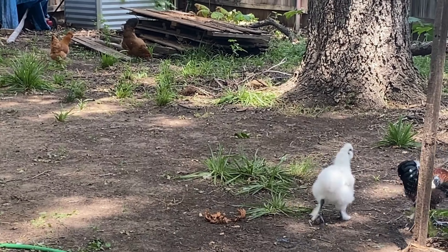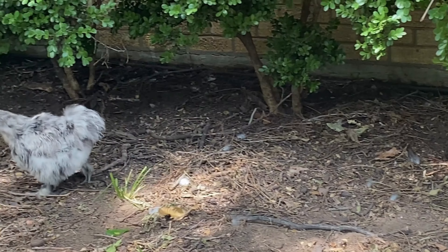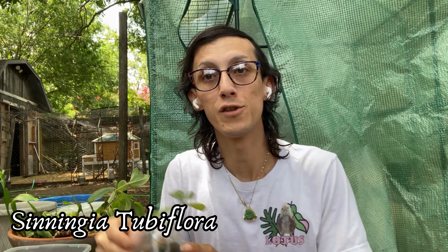The caudex plant we're speaking about today is called Sinningia tubiflora — I'll add the name on the screen so y'all know it as well. The plant is actually outside, so we're going outside with my chickens to show y'all. Sinningia tubiflora is native to Uruguay and Argentina, and this is a flowering species.